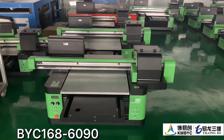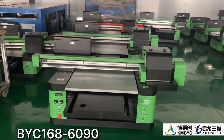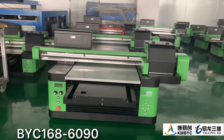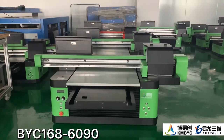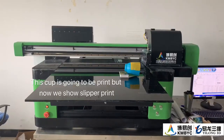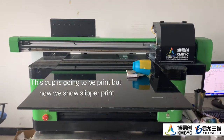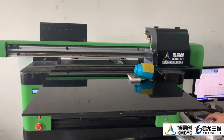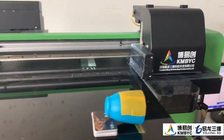This is the machine 690 which we use to print the slipper, and here is the real machine in the factory. Now we move to the printer room. This is the printer we use to print the EVA slippers, and it's 690 size.